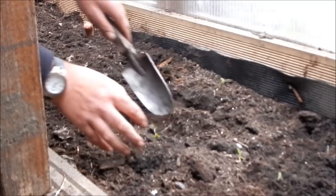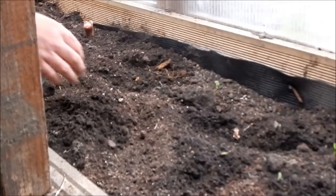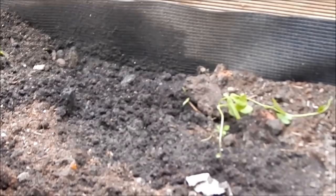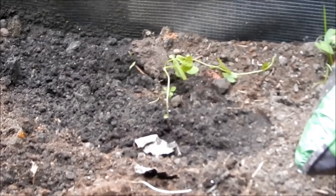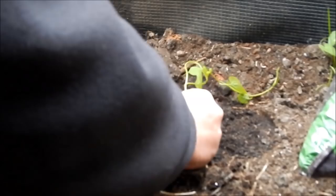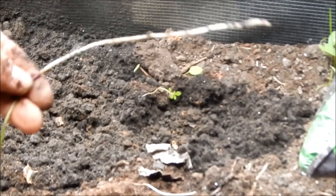It's the same with bindweed. Because there's a little bit of bindweed there I've just noticed as well. Same with that — get it out. Best way, instead of just pulling it from the top, get down deep. See, that's got a good hole there somewhere. Like I say, the actual roots can go on forever and you'll never get rid of it all. But as long as you get massive bits out like that at a time, it hasn't got a chance. Keep on top of it, folks.